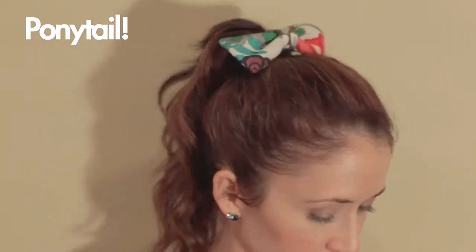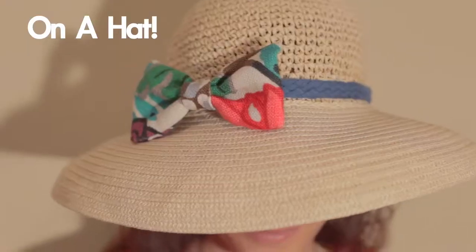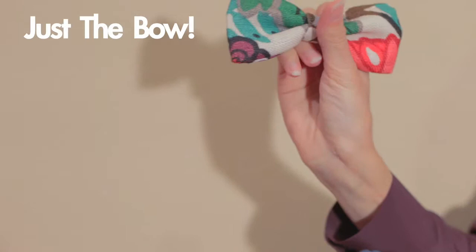Ladies, you'll love this because of all the different things you can do with it: headband, ponytail, bun, necklace, bow tie, really big bracelet, on a hat, on a purse — and imagine what you can do with just the bow.